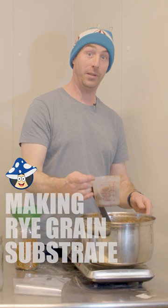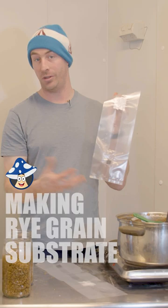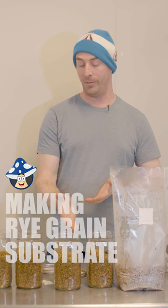Don't overfill your jar — about two thirds full, that's heaps. Injection port bags: people like to use these because you can inject your culture into your bag once it's made. They're all loaded up. We've left a bit of room in each jar to make sure we can do grain-to-grain transfers.